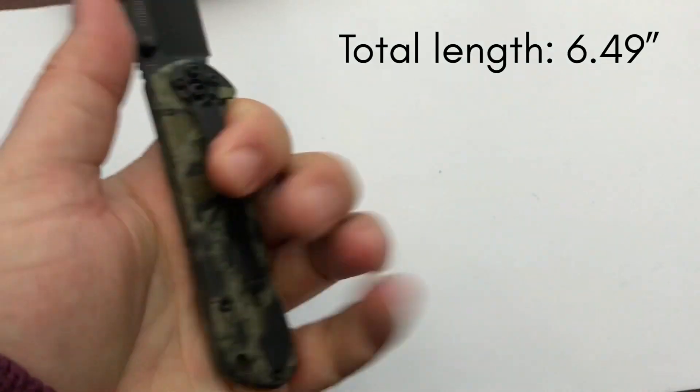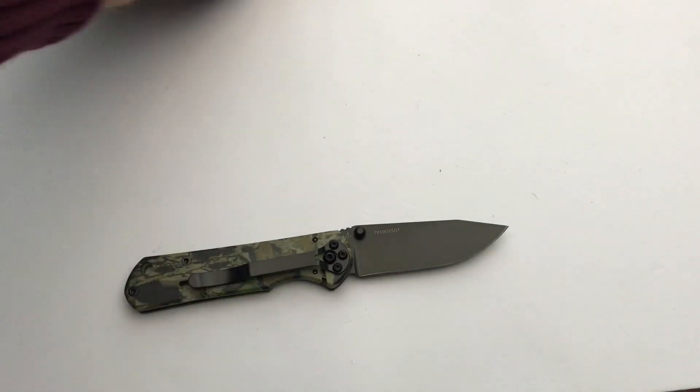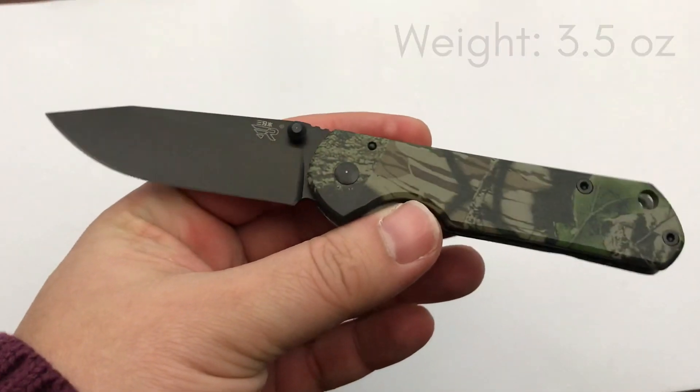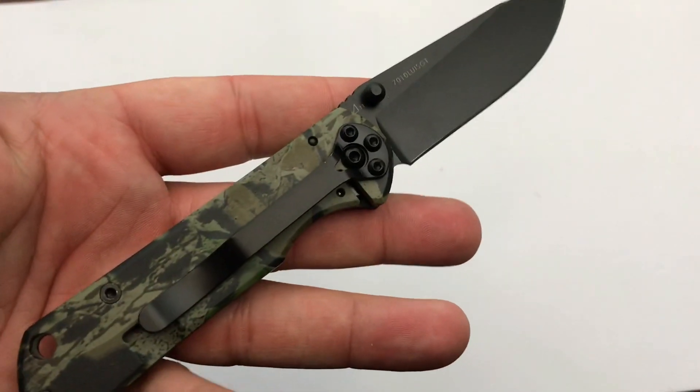It's small in the hand, so you're not going to get a nice big full grip here. But if you're looking for just a small everyday carry knife to do small cutting tasks, that'd probably do it for you.